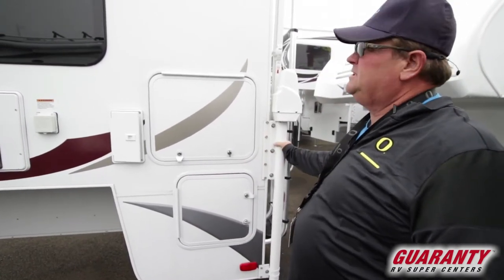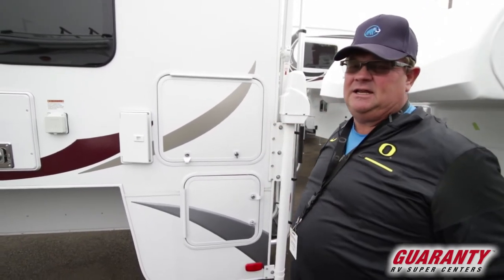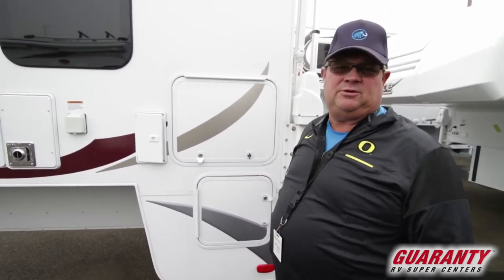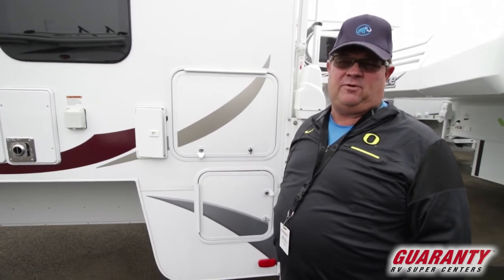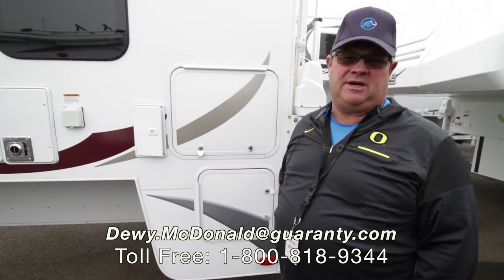Quality, quality, quality — it's all about Lance. Laser cut their cabinets so you don't see any seams on the inside of the cabinets. Just a well-built camper. So if you're looking for a camper, toy hauler, any RV, come see me — Dewey McDonald, Guaranty RV.